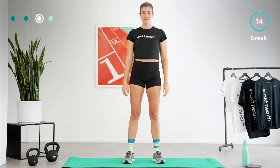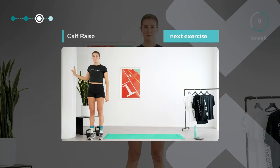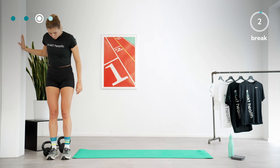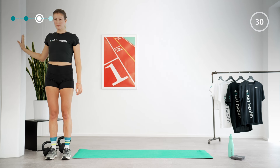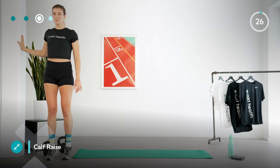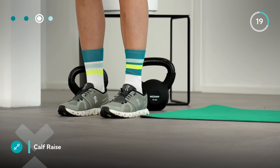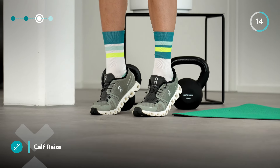You have successfully completed the second round of this circuit. After a short break, we will repeat the calf raises and squats one last time for 30 seconds each. We're starting again with the calf raises. If you now feel your calf muscles more than on the first and second round, this is completely normal. Try to perform the movement in a controlled manner without gaining momentum in this last round.